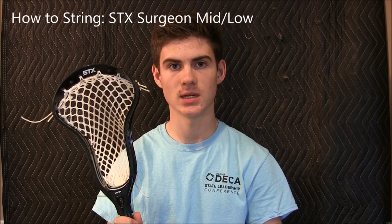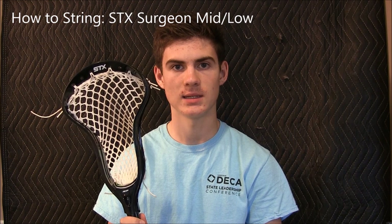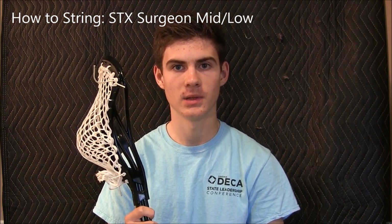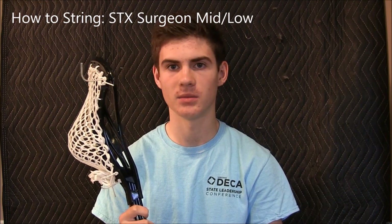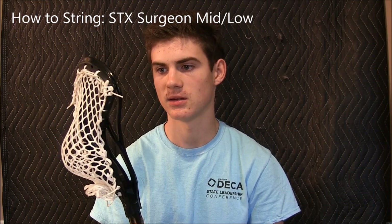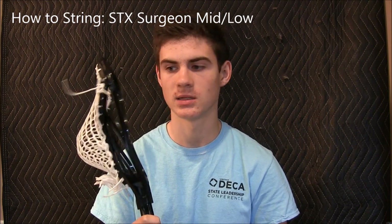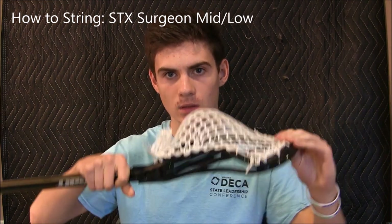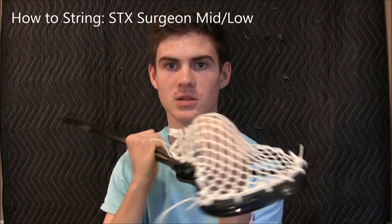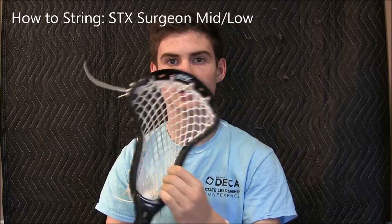What's up YouTube, Max Lake Strings here. Today I have a video teaching you guys how to string an STX Surgeon with a mid-low pocket. I've gotten a bunch of requests for this pocket because it was in my review for the STX Surgeon. It consists of special interlocks and stacked special interlocks, which creates a nice mid-low with a pretty nice channel. When you put some shooters in it, it's a really nice pocket. Let's get started.